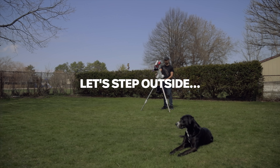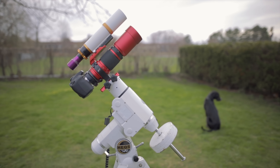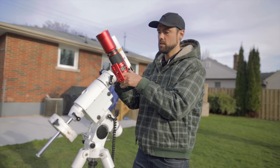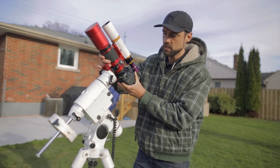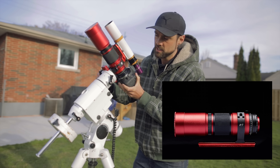It's mounted to my old Sky-Watcher HEQ5 mount — if you've been watching this channel for a long time, you're no stranger to this. You can see how the telescope mounts to the declination plate. It's got just a little dovetail bar there; the newer ones actually have a longer dovetail bar, but it fits right in. The longer dovetail bar is nice because it gives you more options for balancing.